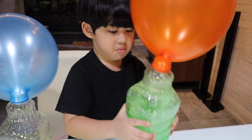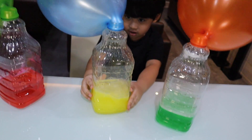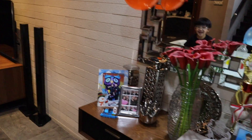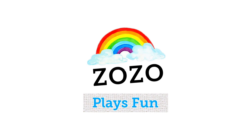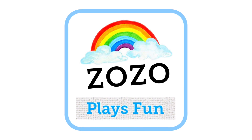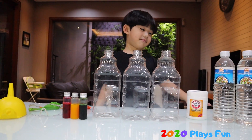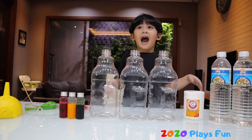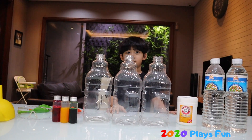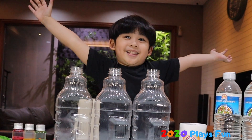Hi Zozo! Hi Daddy! Welcome to Zozo Place Fun. So what are you gonna do today? We're gonna do an experiment!